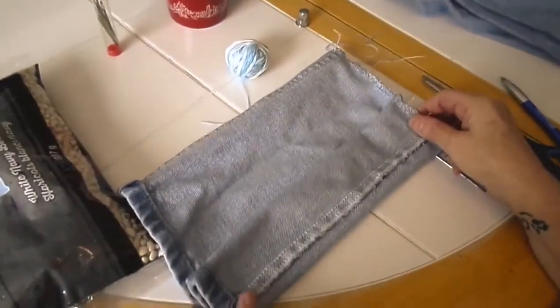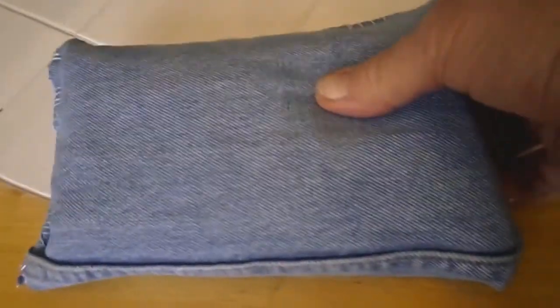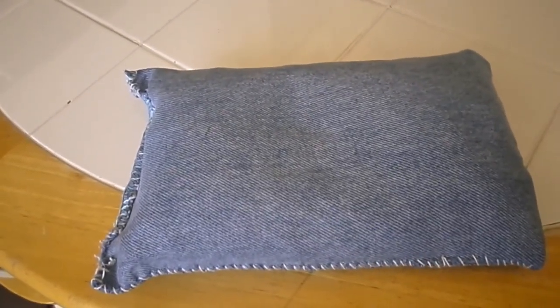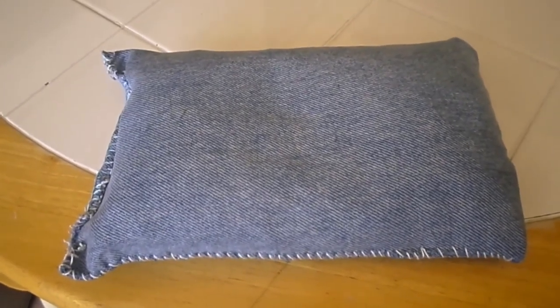There you go — one bag of beans, a little bit of sewing, an old pair of jeans, and you have one bean bag shooting rest. Depending on what you pay for your beans, it costs about four bucks. I make these because I'm not going to go to a store and pay a hundred dollars for a few bean bags to rest my gun on when I shoot. Quick and simple way to make your own bean bag.